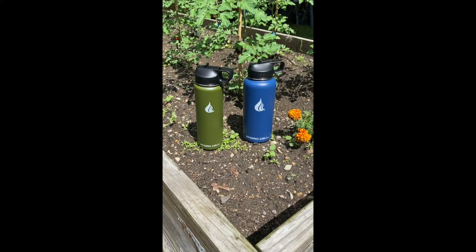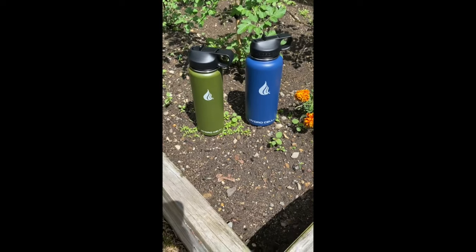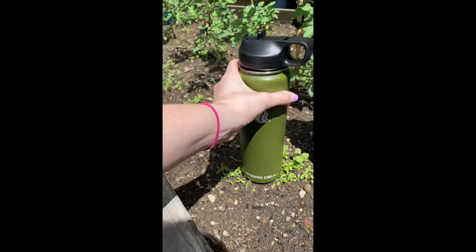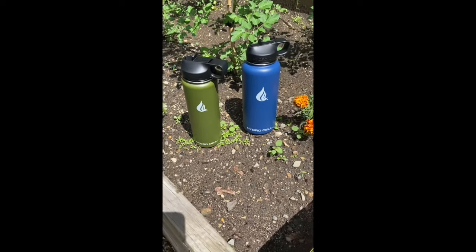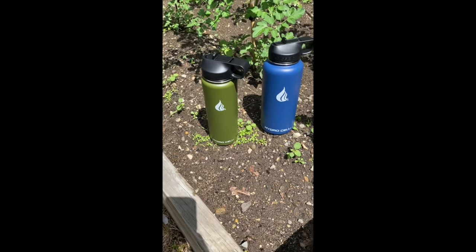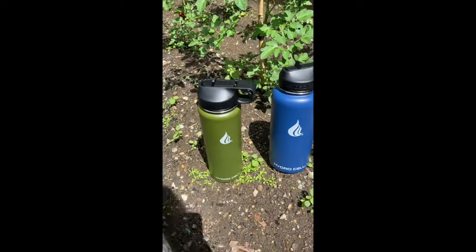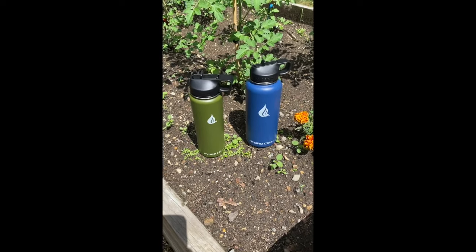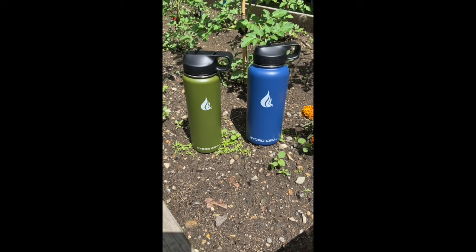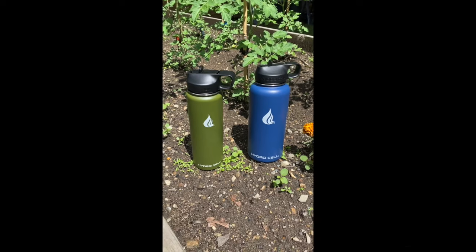I wanted to finish up this video on these water bottles. I got the 32 ounce first and it did awesome, but it was a little too big for me, so I bought the 24 ounce which is skinnier and easier to hold. Michael is actually in love with the 32 ounce - he takes it everywhere, the water's always cold, and he only fills it up once a day. I fill mine twice a day but it stays cold all day. They lasted the road trip too - really helpful keeping us hydrated. I definitely recommend them. If you have any questions, put them in the comments, and if you like these videos please like and subscribe!